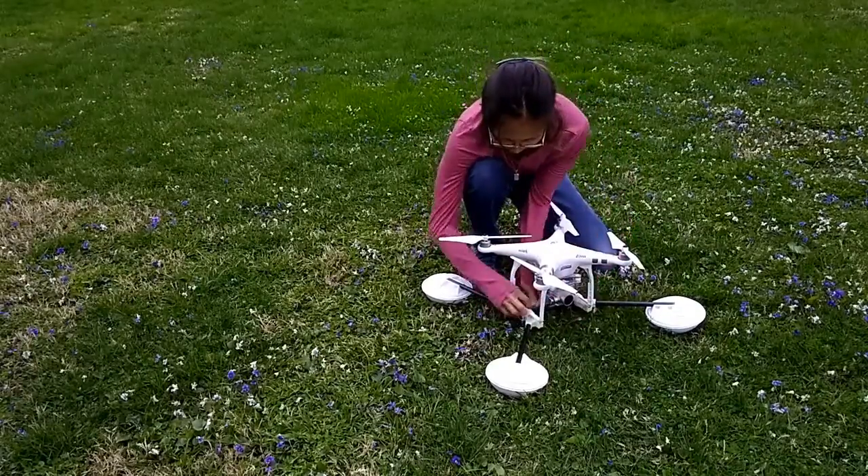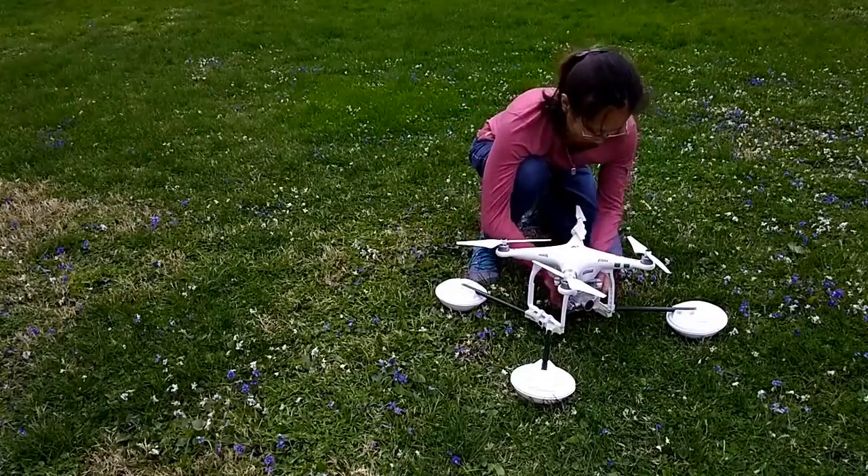Waterstrider installs quickly and easily onto a stock DJI Phantom. It doesn't block access, visibility, or the function of any part of your drone.